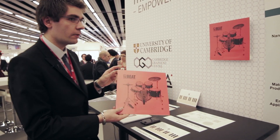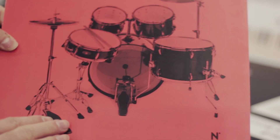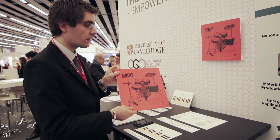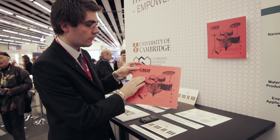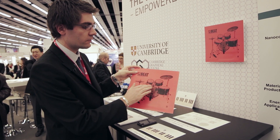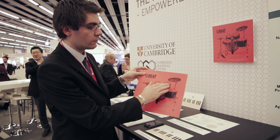We have another demonstrator here where you have electrodes printed at the back of the poster, and when you hit one of them you play the corresponding sound. With different keys you play different sounds.